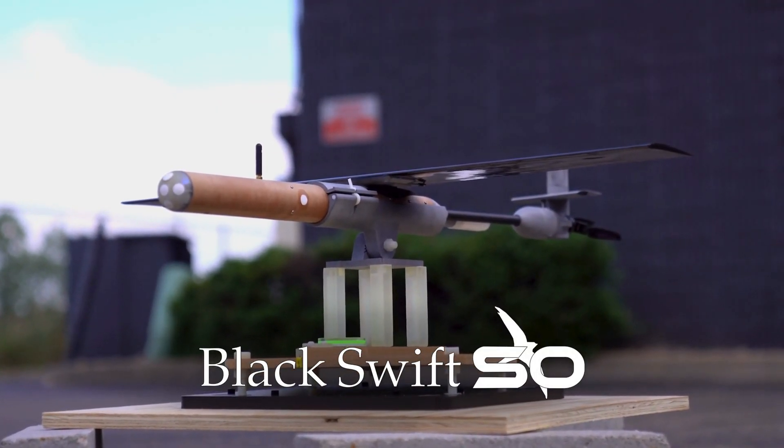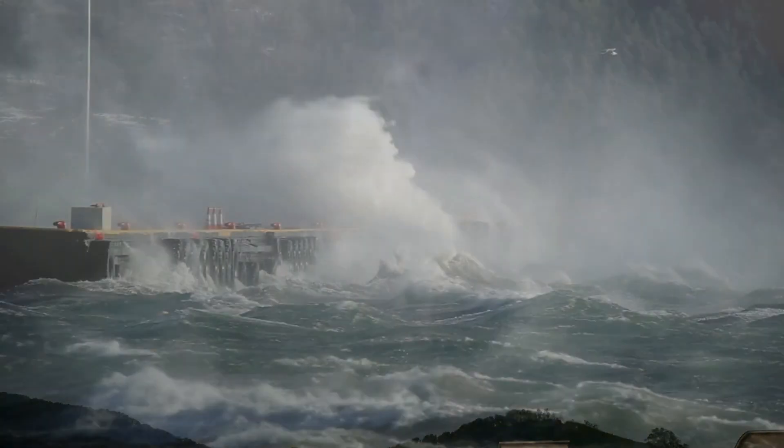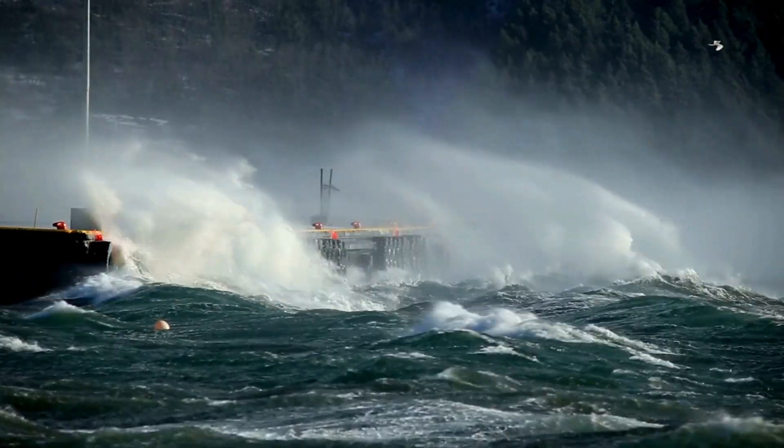It's got a bunch of different meteorological sensors on it. We measure pressure, temperature, humidity, and three-dimensional winds. We're also measuring the sea surface, so we can measure temperature of the surface of the sea, and we can also measure wave height.